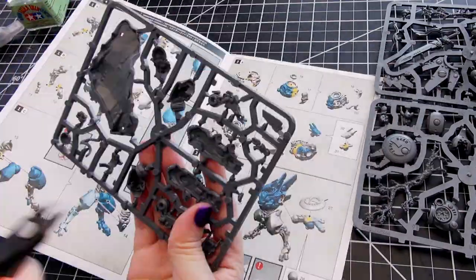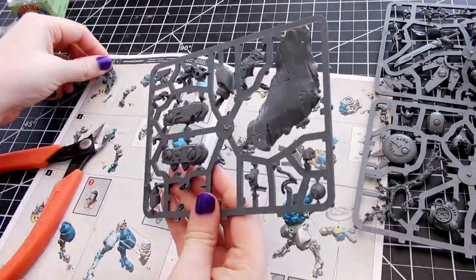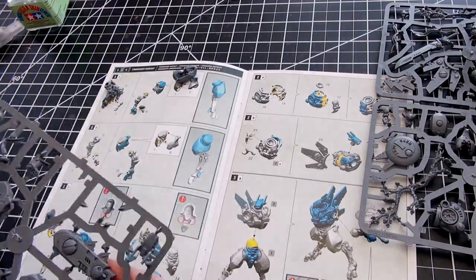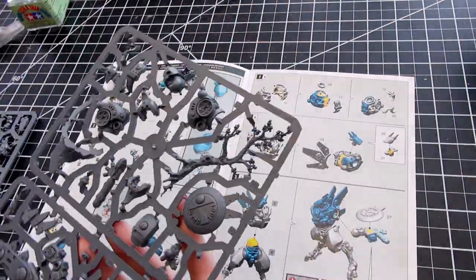First, this would not be a model for someone who has never assembled a model before. If you're building this out of the boarding patrol, I would suggest assembling the other Crisis battlesuits first, then the Tau Fire Warriors, and then this character.